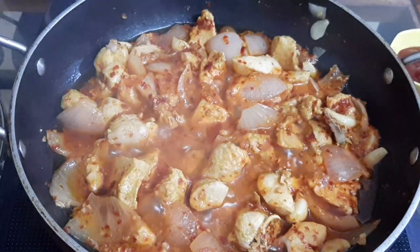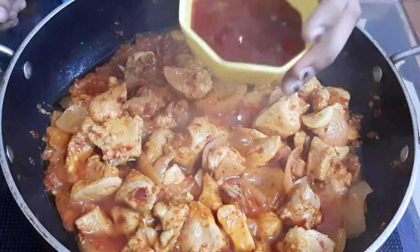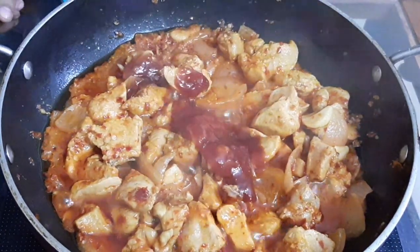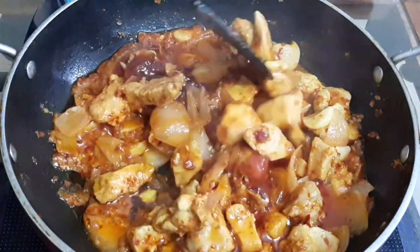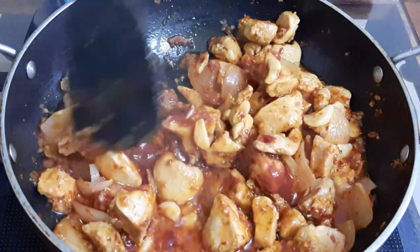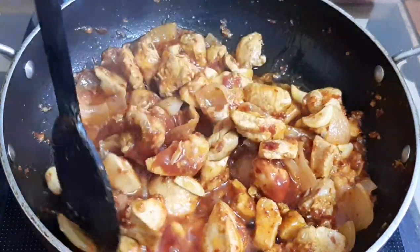Let it boil. Now we can add the tasty ketchup — this is homemade ketchup, but you can add any type of ketchup. The recipe for tomato ketchup is given in the description box, so those who want to know can go there and see it.